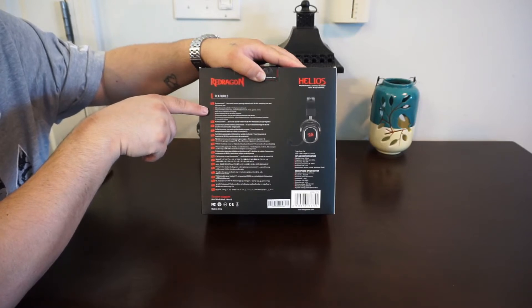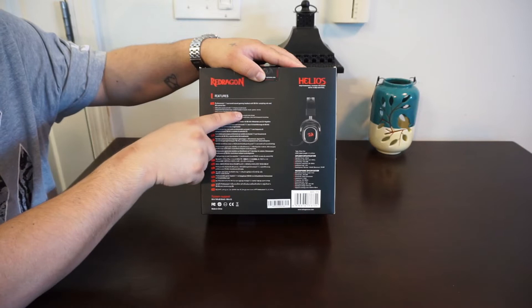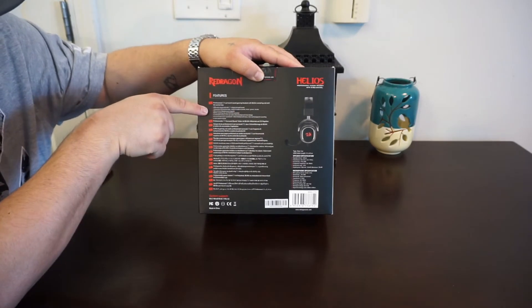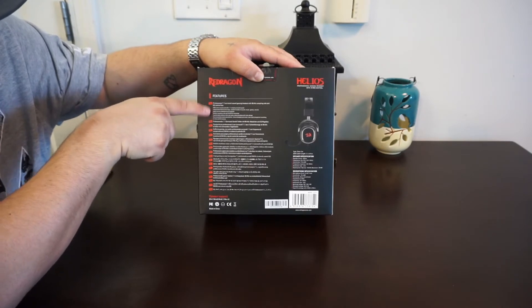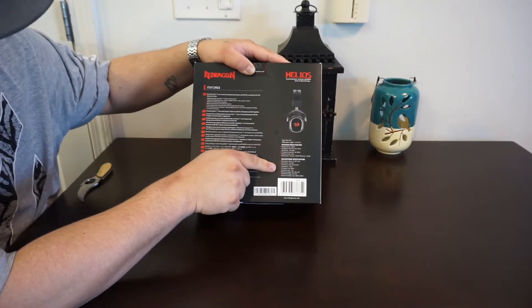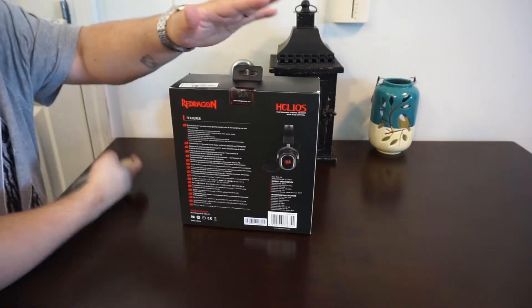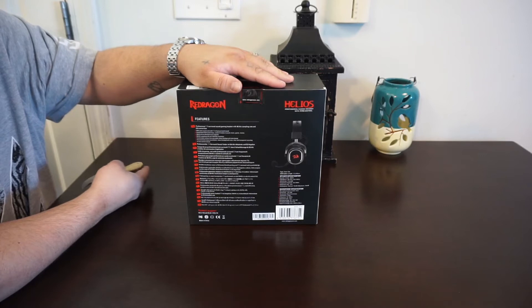It says four modes: sounds, music, games, and movies — well technically that's three modes, not two. You know, 50 millimeter drivers and all the normal stuff you'd expect, with the inline control. One thing this headset has that the others don't is actual software you download and a driver to control it, which is pretty cool.